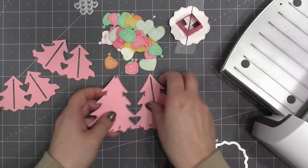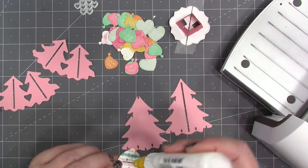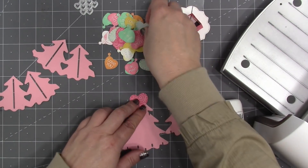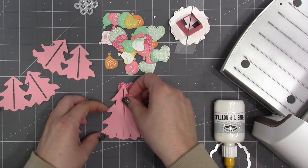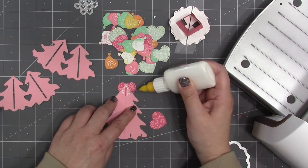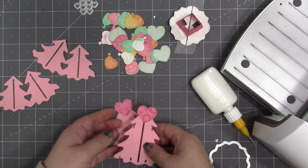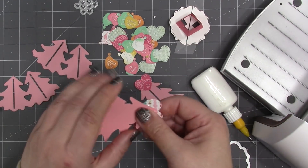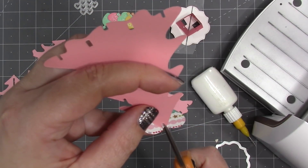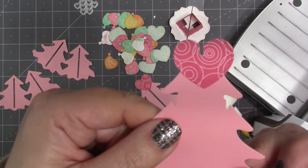Now it's time to cover the Christmas trees with hearts. I start at the top with one of the big stitched hearts, centering and gluing it to the tree. I place the other tree on top and use the first as a guide so both trees have the big heart in the same position. I have to be mindful of the mechanism — on the solid tree there's a notch at the top, so I need to cut that notch back through the heart.